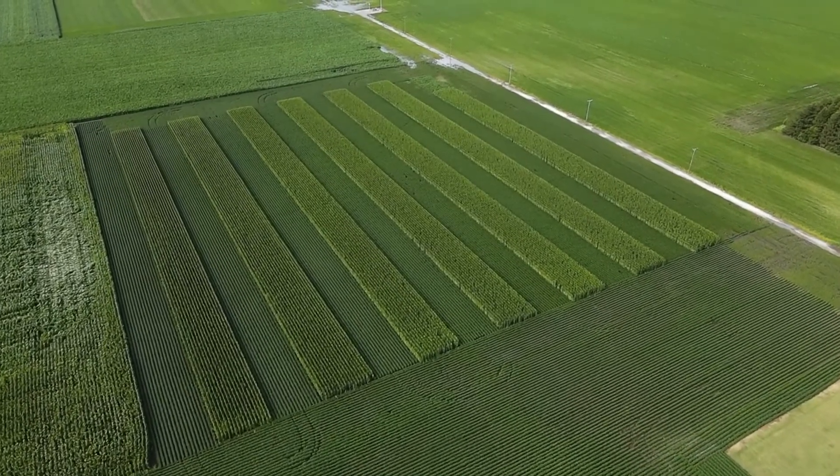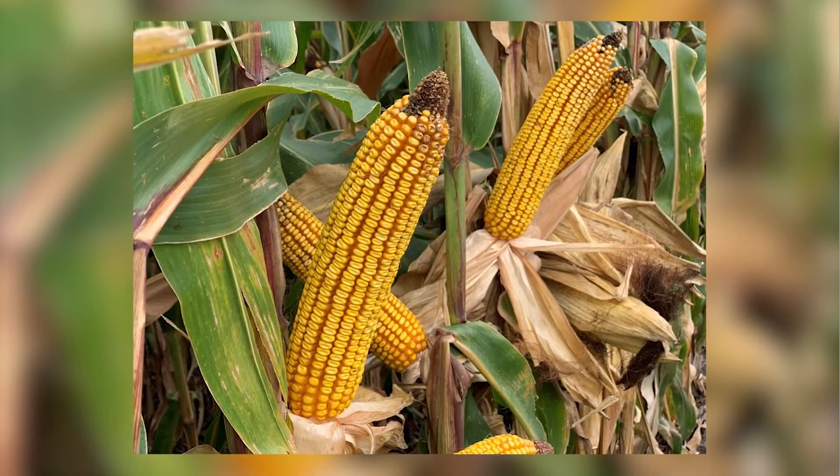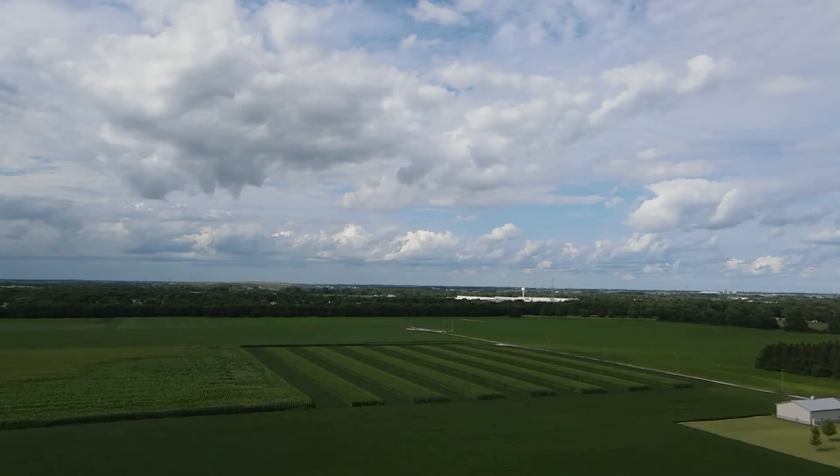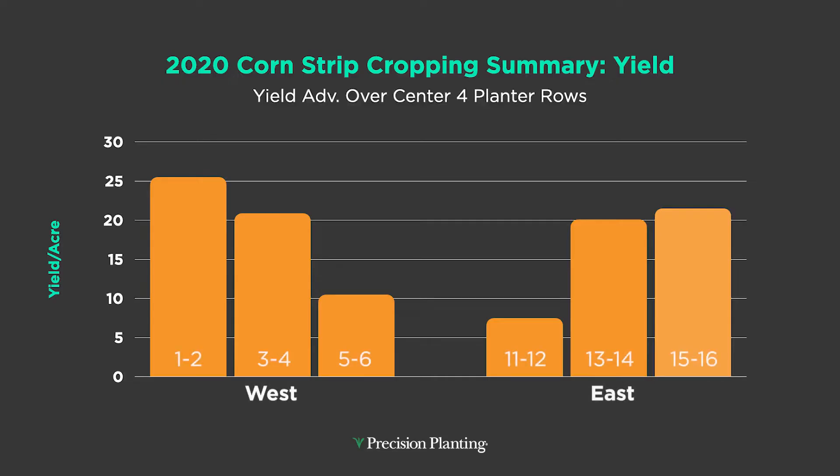The whole idea is those outside rows. You see those beautiful corn ears here — getting those large corn ears on the outside few rows to really help drive corn yield. The question is, did we do that? Here's the yield data. Think about this graph being 16 rows wide or 40 feet wide; the center of the graph is the center of the planter, and as we move to the outside wings — the outside edges of our strips — we were picking up 10 to 11 percent yield on those outside rows.